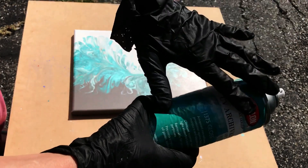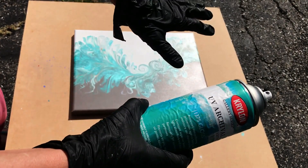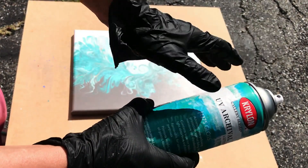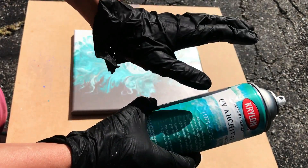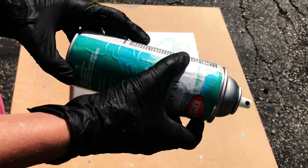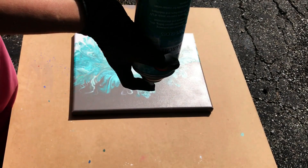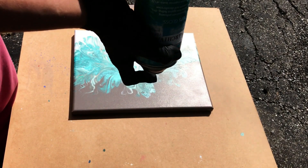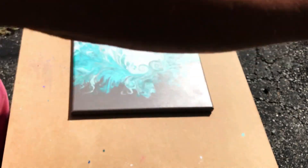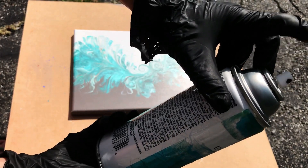Once you have finished spraying your coating and you're done — even if you're going to come back in an hour — you need to do this so that the tip doesn't clog up. When you're finished for the time, you want to turn the can upside down and press it and spray until it's down to air. You want to spray that out until nothing comes out of it, and that'll help prevent the nozzle from clogging.